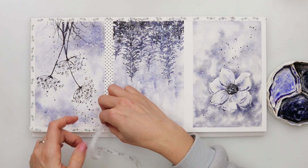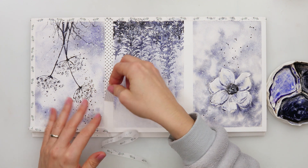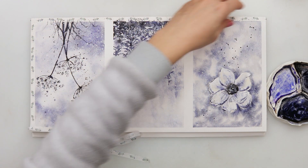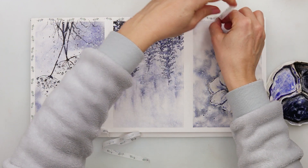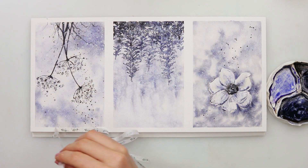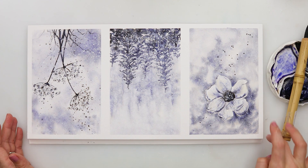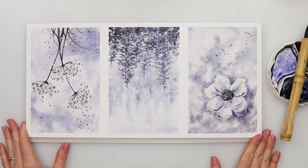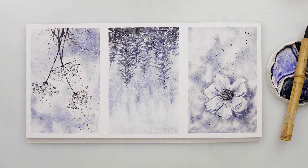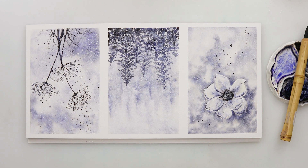I hope you like this mini series with this beautiful violet color. If you do like it, please hit the like button, share it, and comment. If you haven't already, please do subscribe to my channel — that would really mean a lot to me. And maybe consider joining my channel; there is a join button next to the subscribe button. Thank you so much for watching and I hope I'll see you next time. Bye!